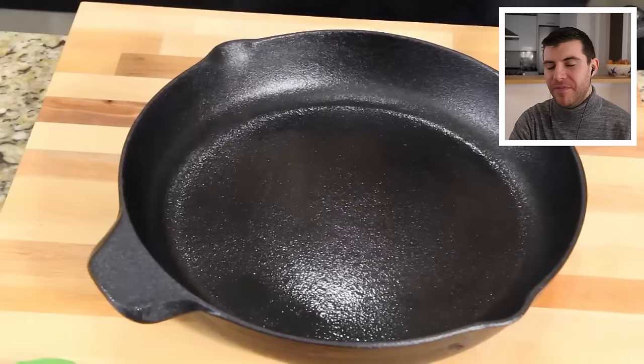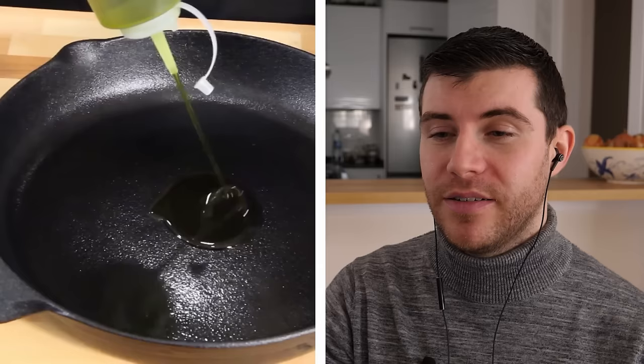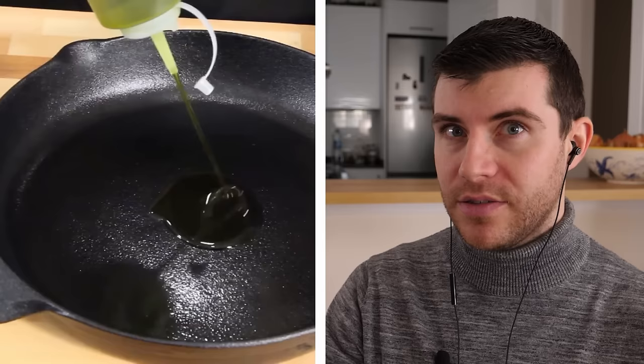First thing you want to do, put a little oil in the pan. Even if your pan is oiled, put a little bit in there anyway. Well, this is one point for Jack — he's using what looks like extra virgin olive oil because if you look at the oil, it's very dark green. Normally a good extra virgin olive oil is darker. And if you're going to be making any Italian or Mediterranean cuisine, olive oil is essential.